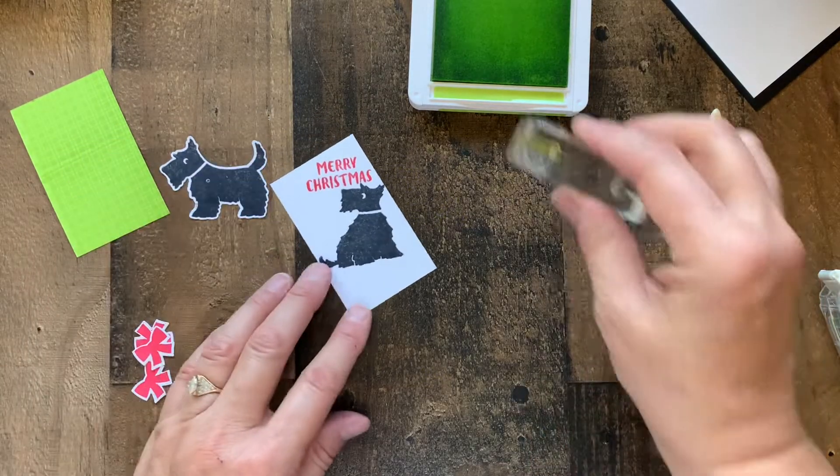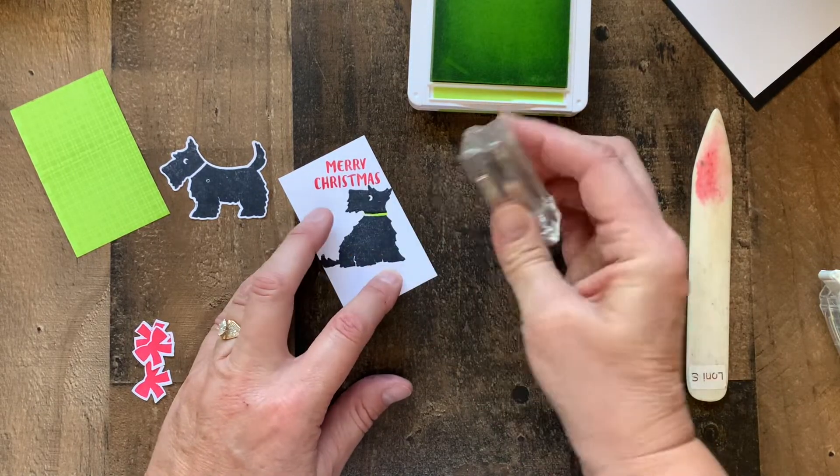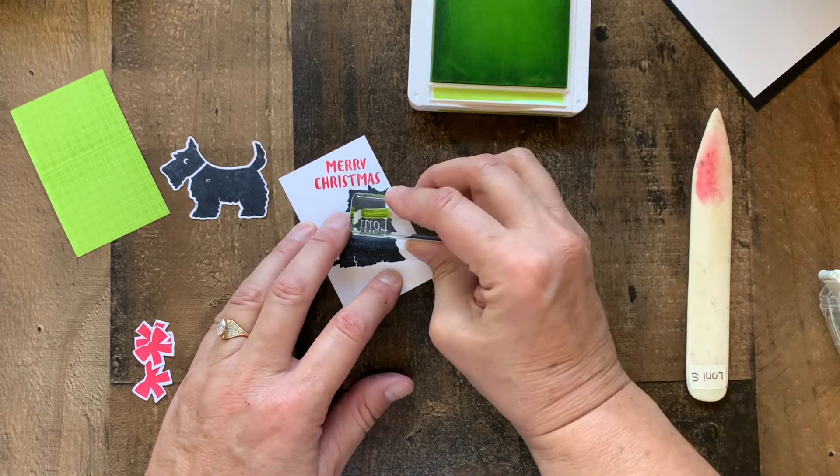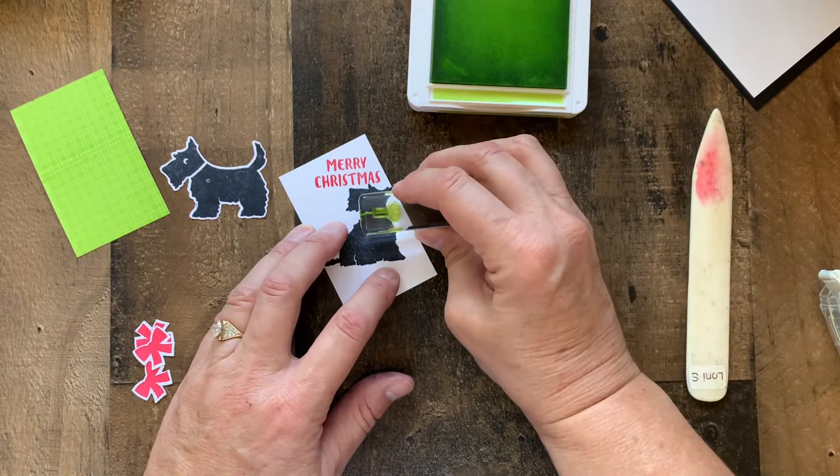One last detail — we're going to give this little dog a parakeet party collar and bow.